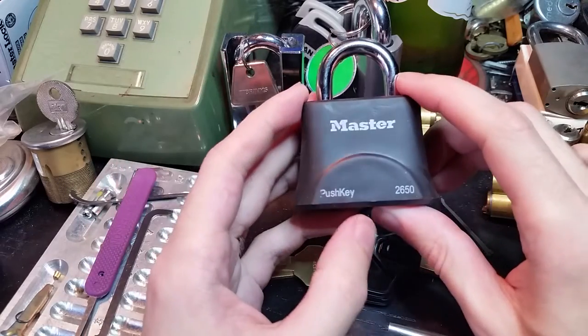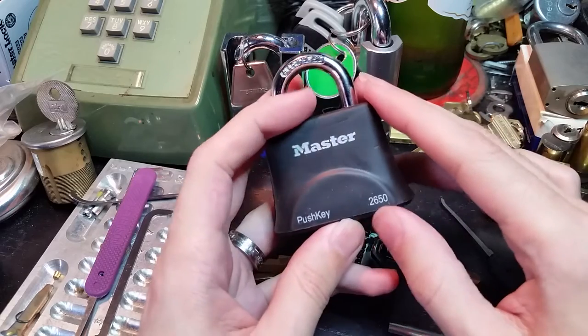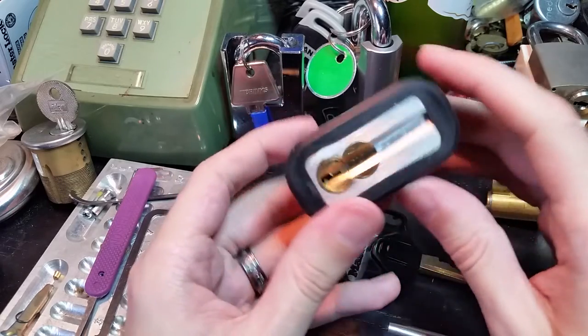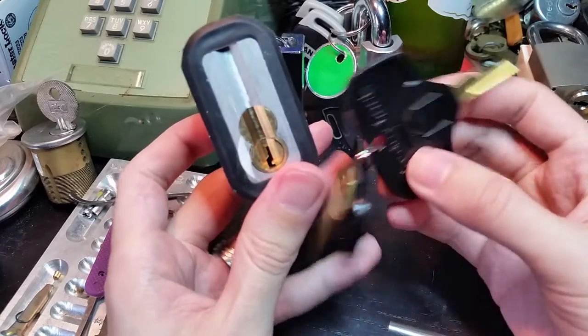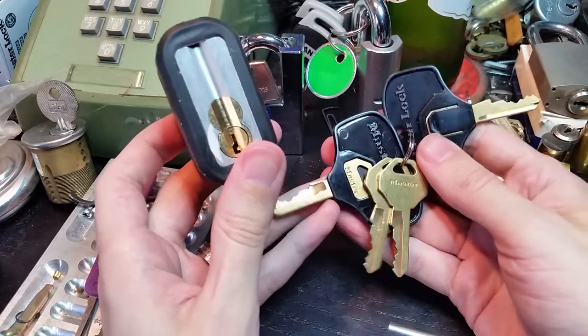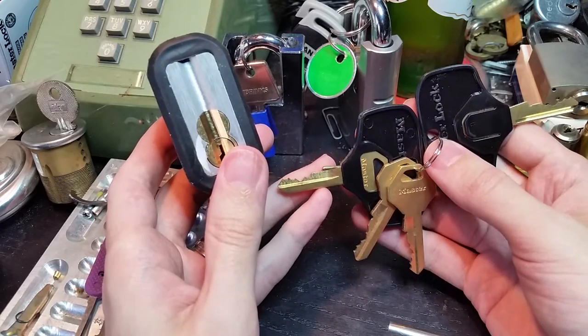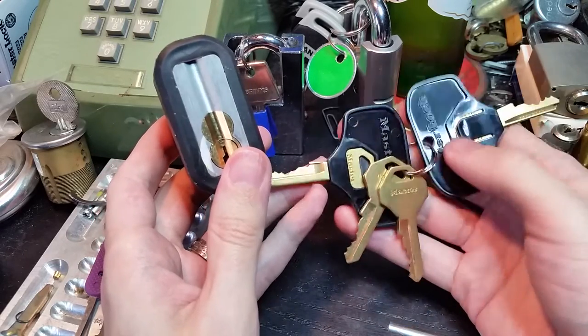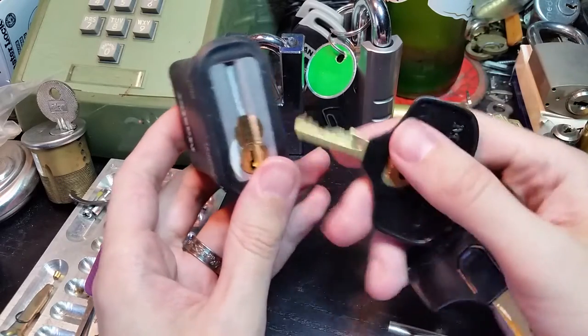Hi folks, we've got a new lock here today. This is the Masterlock 2650 push key padlock. Masterlock markets it as being good for ADA compliance or for people with limited dexterity, and they provide these little plastic covers for the bow of the key.